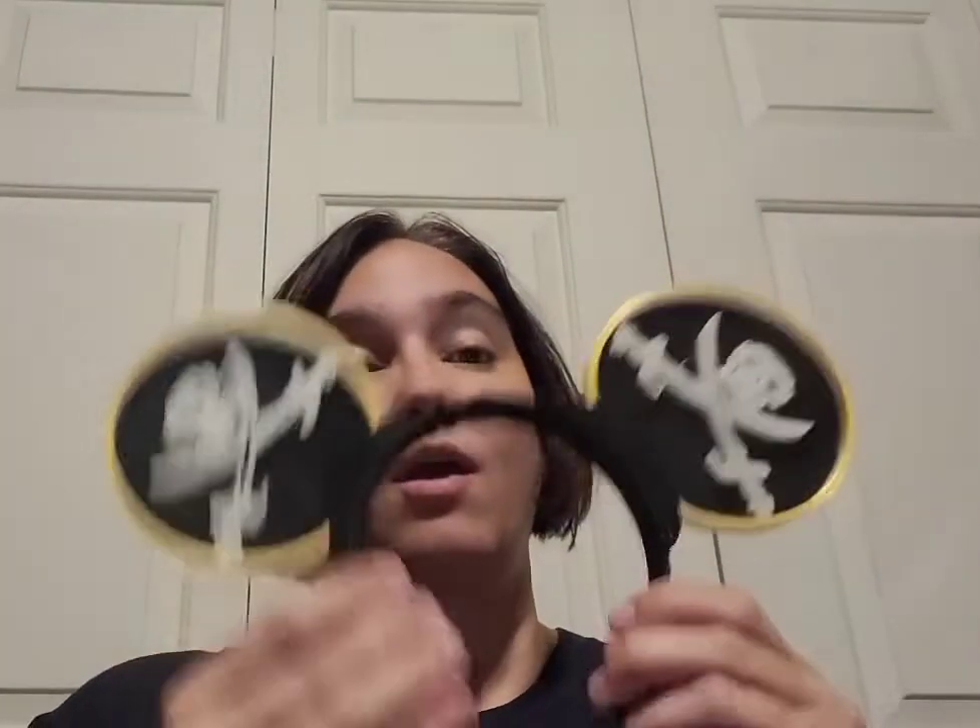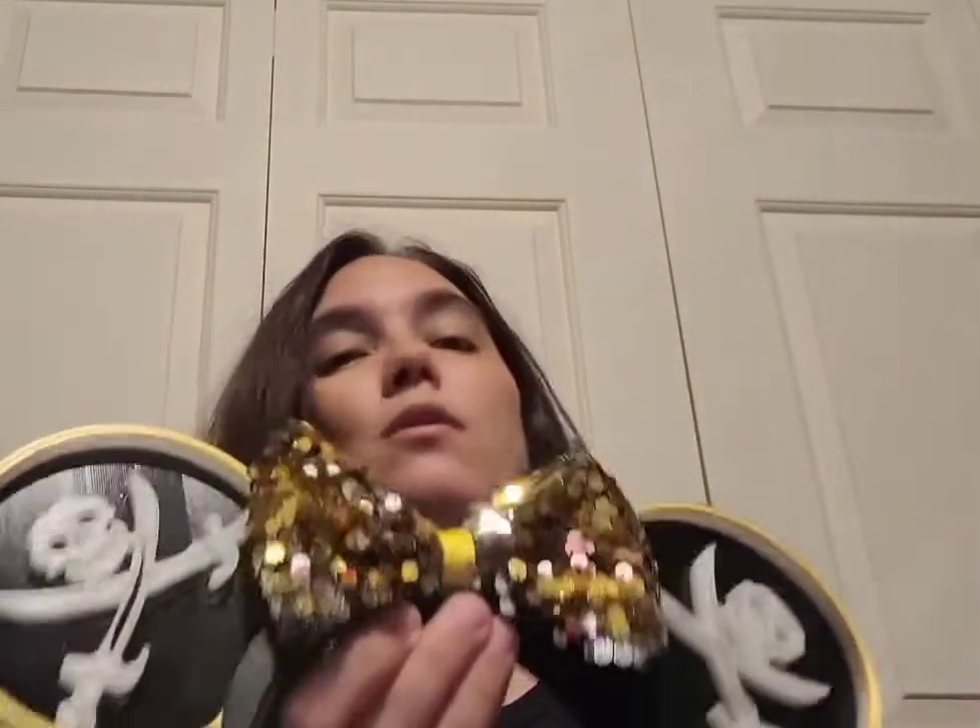Not everybody wants a bow with their ears. So now you can wear just the ears and you don't have to have a bow — that's the nice thing about these. But if you want a bow, we can easily put the bow on. Now I have girl pirate ears. The magnets are on there — I had it upside down, but there's my ears.